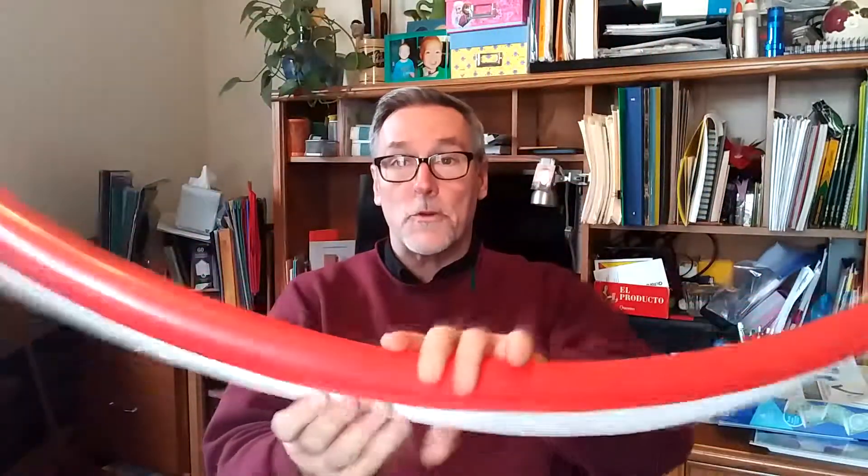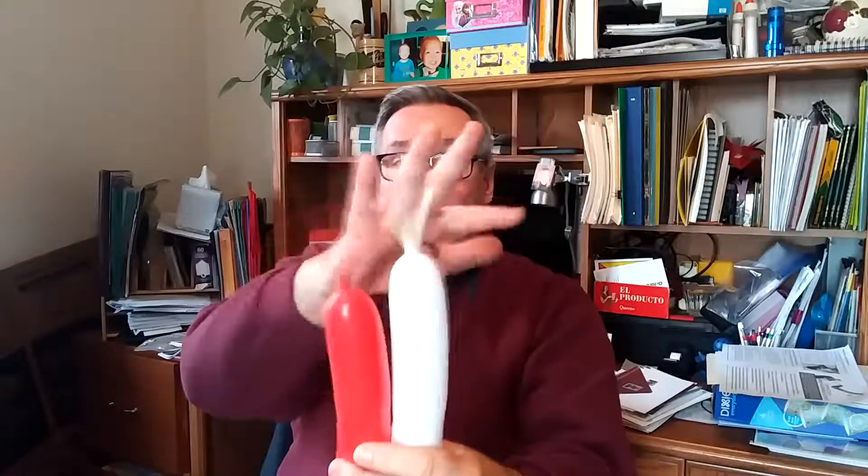That's right, you got it — happy and jolly. So what we're going to do is we're going to use two balloons. We inflate them up to a certain point. You guys remember what these are called, right? They're the tail.